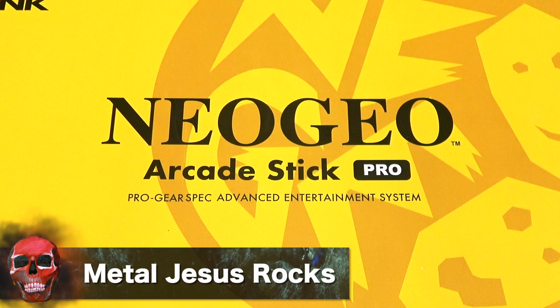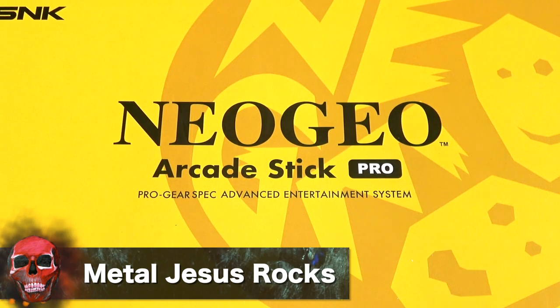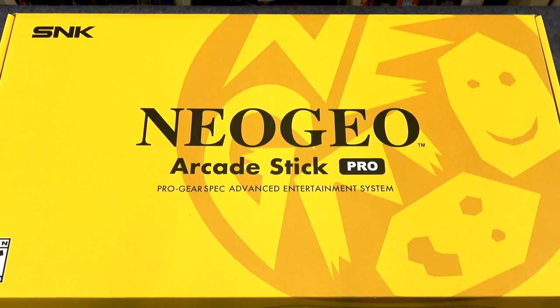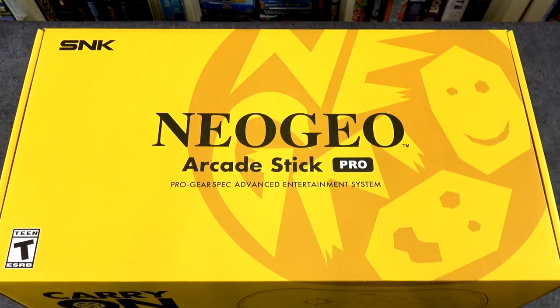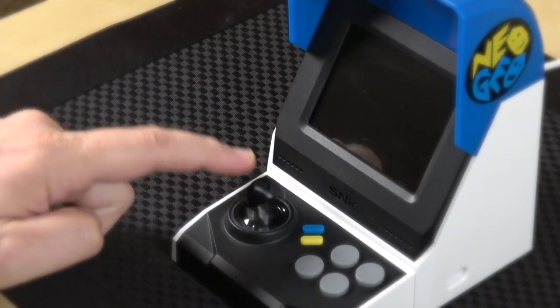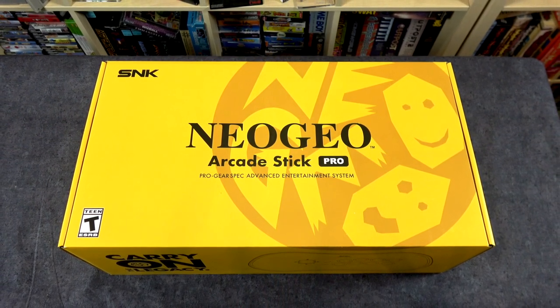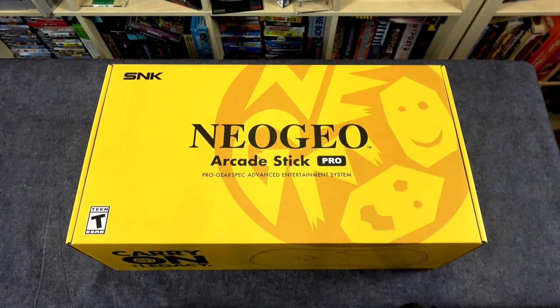Hey guys, Metal Jesus here, and I am back with an unboxing and first impressions for the brand new Neo Geo Arcade Stick Pro. Full disclosure, this was sent to me by a rep for SNK. I'll be honest, I was a little surprised to get this offer because I wasn't exactly blown away by the Neo Geo Classic Mini that came out a couple years ago — I ended up being kind of disappointed with it. But they gave me the opportunity to take a look at this, and I jumped at the chance because I heard that they took all the feedback from YouTubers and poured it into this device, so we're gonna see if that's the case.